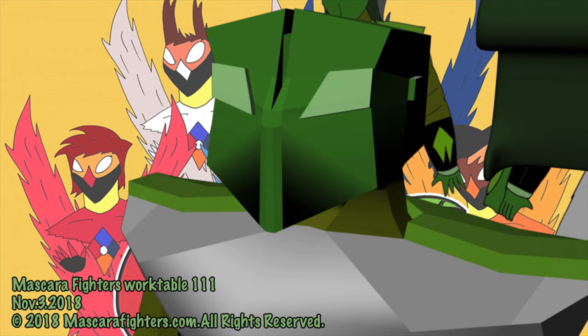Welcome to Muscat of Fighters Worktable 111. Today is November 3rd, 2018, and currently what I'm working on is finishing up Laserman. I've been working on the 3D model for the action figure that's going to be part of the Muscat of Fighters toy line 2.